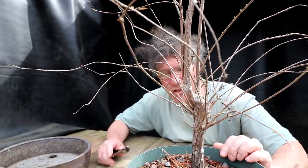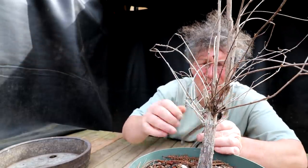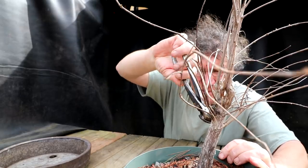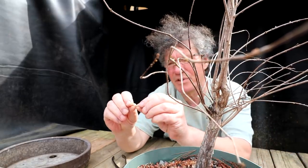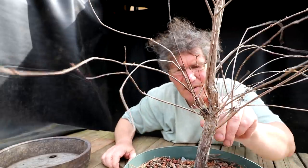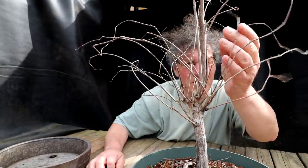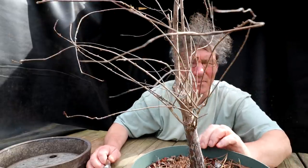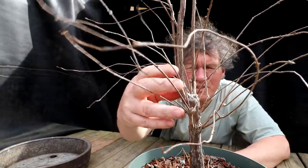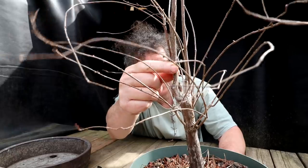First thing I'll do is remove all the dead branches. The dead branches kind of turn a whitish color, and they're very brittle — they just snap like twigs. A lot of them just break off with your hand. The live branches are still very flexible, whereas the dead ones are brittle. The next major step will be to reduce all this congestion in the middle, keeping my one leader and removing these two. I'm going to remove the smaller one first.